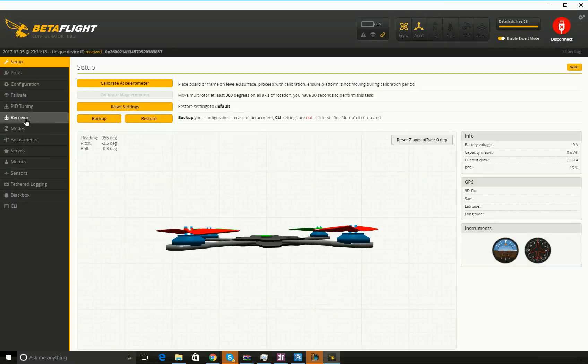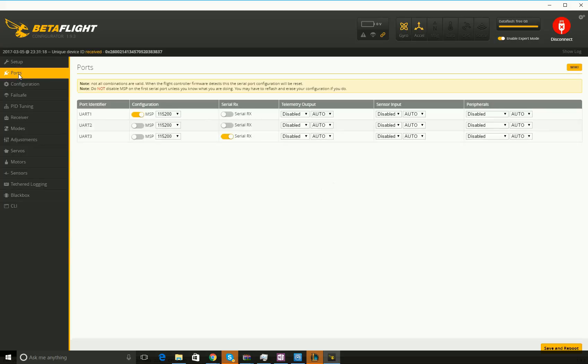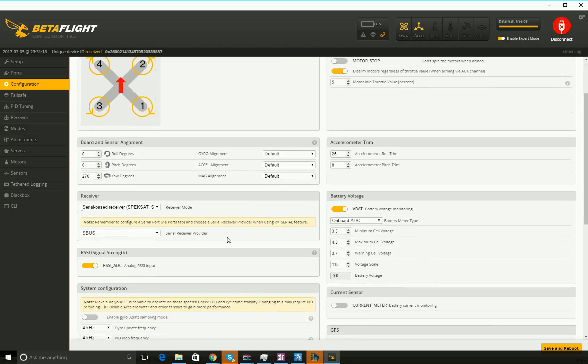In order to set up the receiver, let me go through a couple things first. This is the ports tab and how I have it set up — serial RX is enabled on UART3. In configuration, you want to make sure that serial-based receiver and S.Bus is enabled.